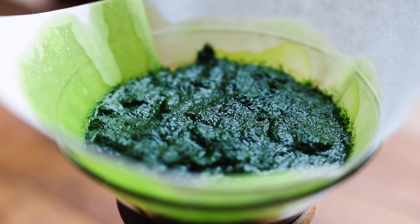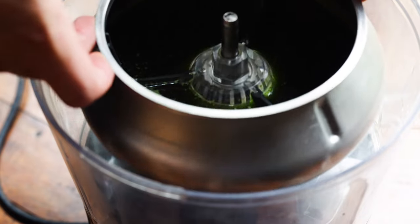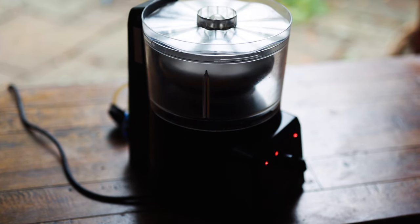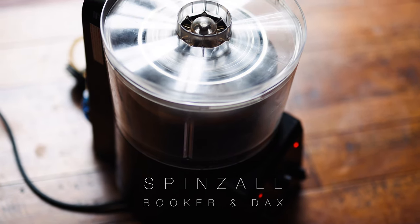You absolutely don't have to do this, but just to get my herb oils that last 10% clearer and brighter, I will spin my oil in a centrifuge. The centrifuge separates out particles by weight, removing any last little micro pieces of herbs or any tiny amounts of water that could make the herb oil any less than 100% clear. It's really not necessary for most people or restaurants and you'll get great results without it, but if you've got a centrifuge you could use then it's hard not to want to. I use the little Spins Oil centrifuge from Booker and Dax, which I love and have had loads of use out of over the years.